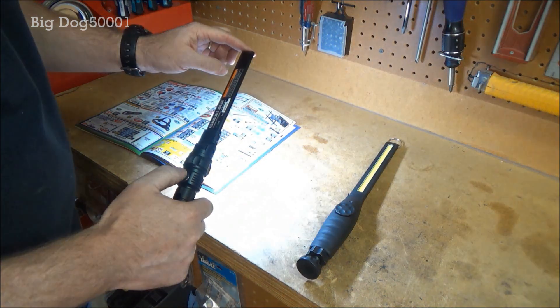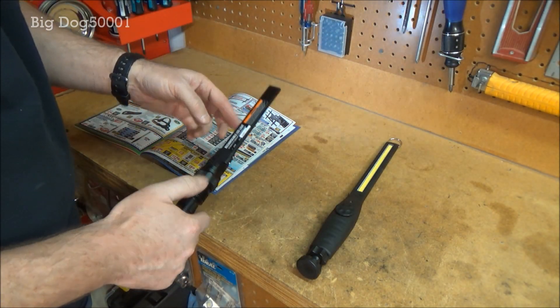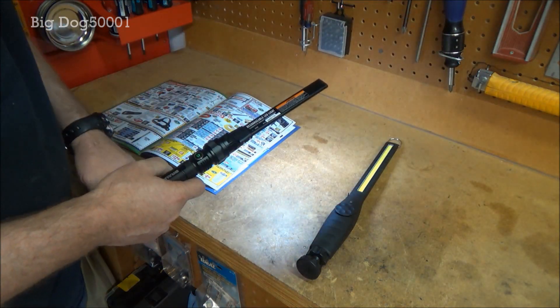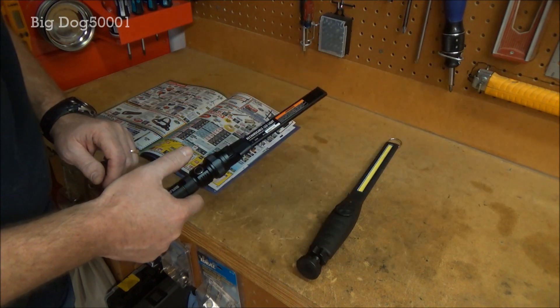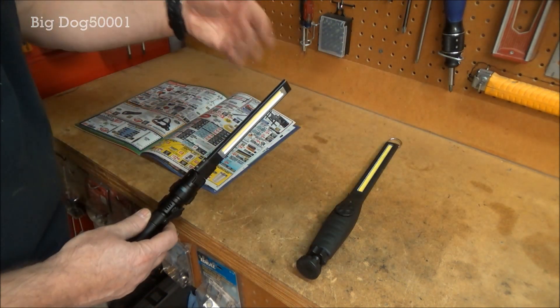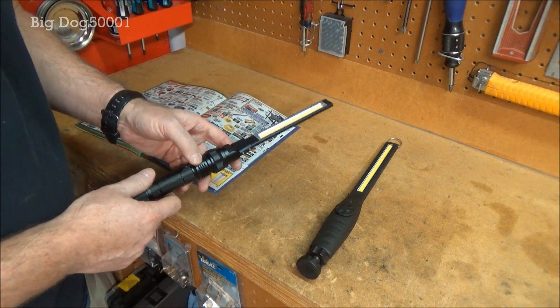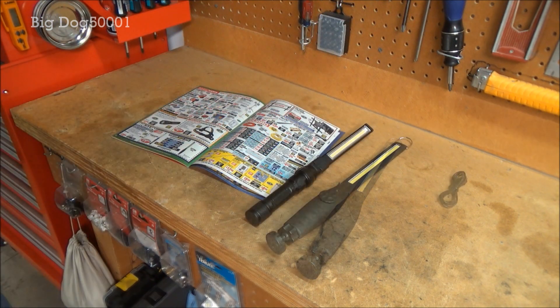Messing around with it a bit, I noticed that to cycle through the different light modes you scroll through them with the button. But once you've picked a mode and it's been on for a little bit, if you hit the button again it just turns it off rather than continuing to scroll through — so all you have to do is hit it once when you're done and it turns off. That's a nice feature.